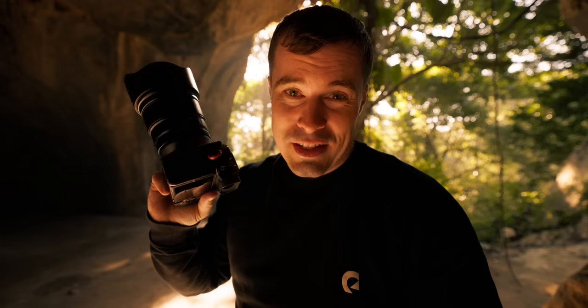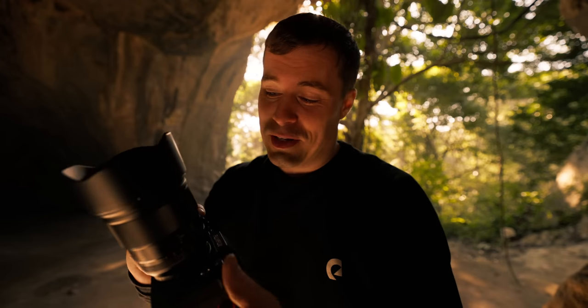I came here to film bats with the Viltrox 75mm f1.2, but as you might know they are so light-sensitive that it's pretty much impossible here. Even if I put only a little bit of flashlight on them to be able to film them, they already fly away and it's not good for them. So I don't do that — I just get some random nature shots here.